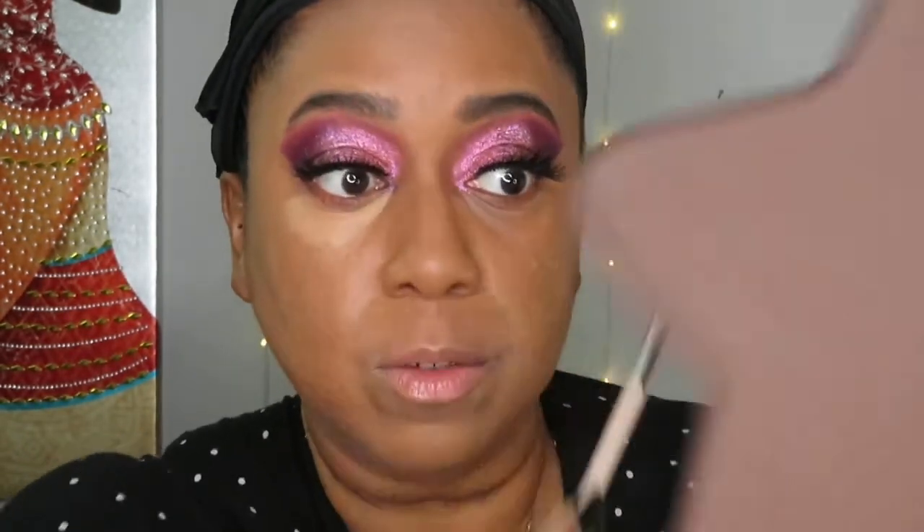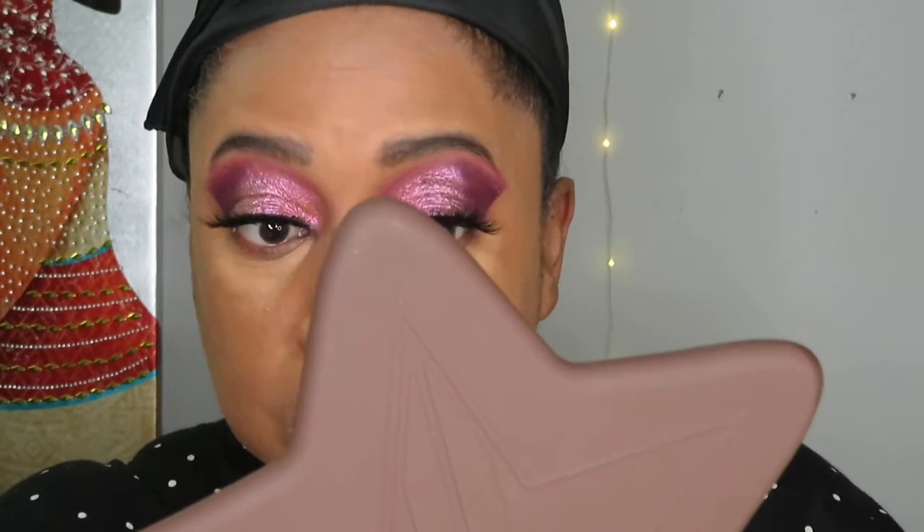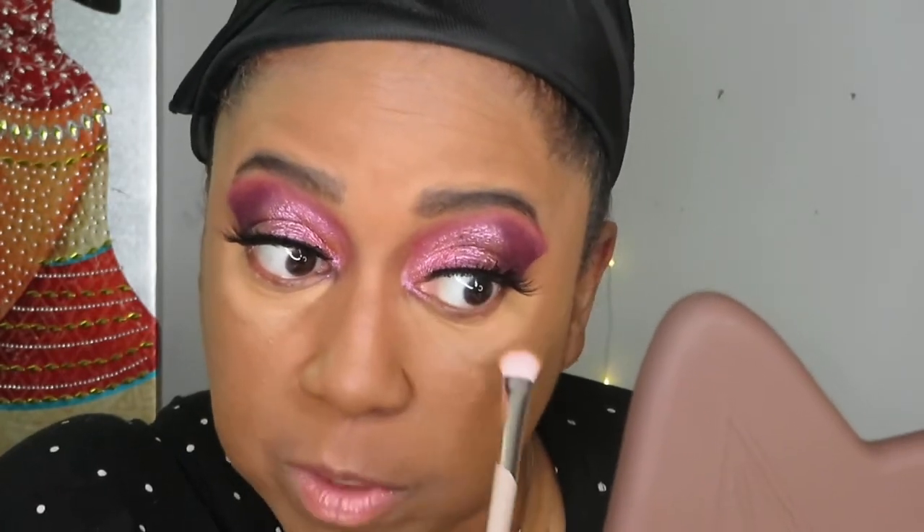My family is upstairs making a lot of noise with the dog — not giving me a moment's peace while I'm trying to film. I'm just going to take the same sponge I used earlier and blend everything out. It's blending very nicely.